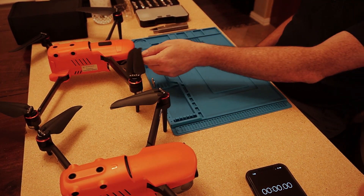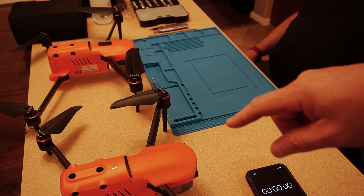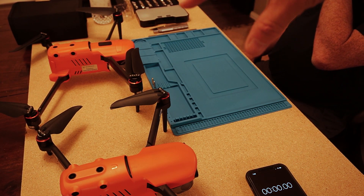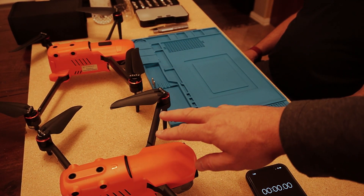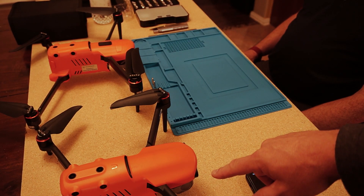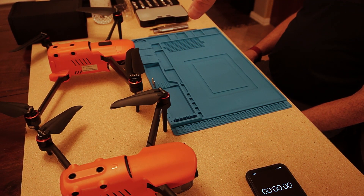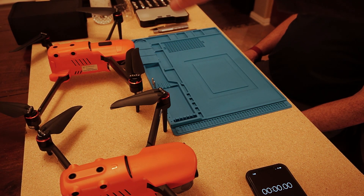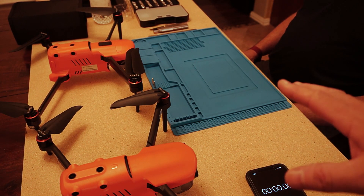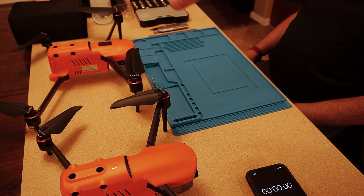Don is going to change out the payload. Something important to note: Autel did a fantastic job on this product line. In this small platform you're still able to change and reuse the payload. If your agency bought the Evo 2 Dual, you can take the thermal camera off it — you don't have to repurchase it — and carry that payload over to the Evo 2 Enterprise.